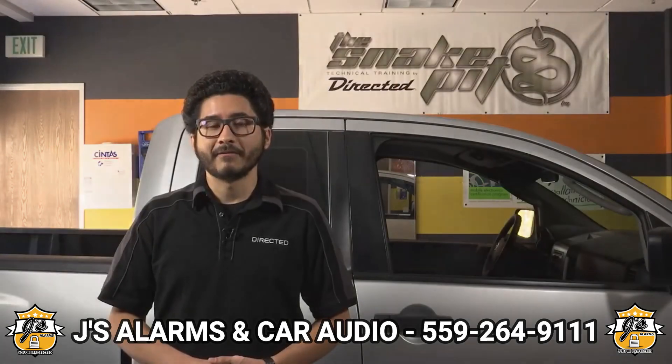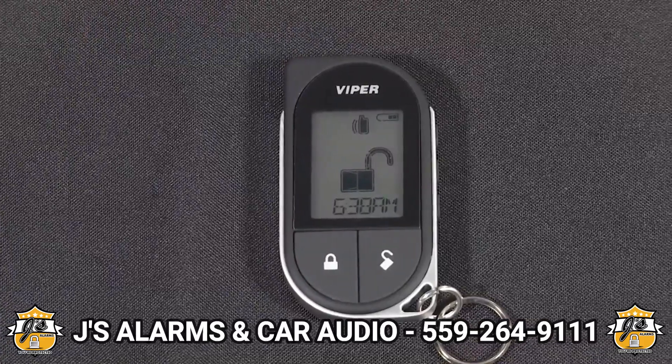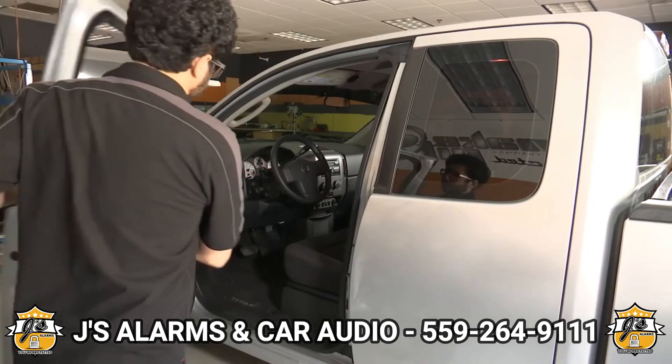In this video we'll show you how to pair your 7756V to your Viper system. If your system has security features, be sure to leave the door open the entire time.